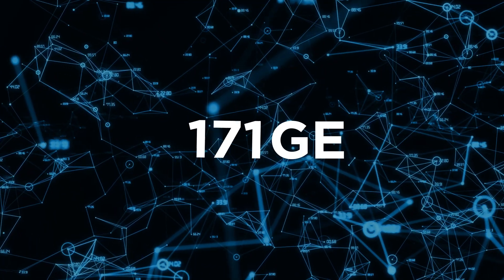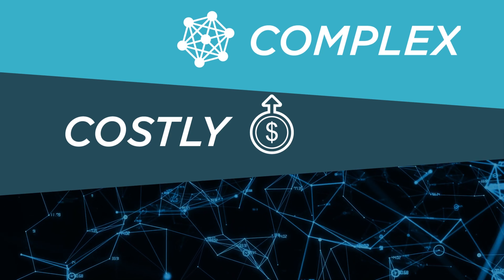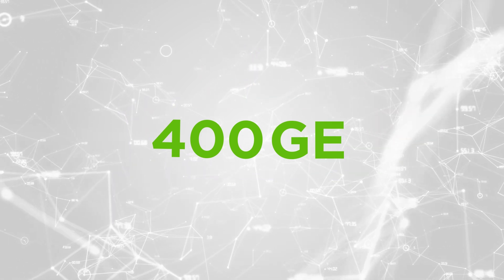Using 100 gigabit technologies to get 400 gig speeds is a costly and complex method to increase your bandwidth in the data center. With native 400 gig hardware now coming to market, it will bring better economies of scale, denser configuration, and more attractive price per port for large-scale data center networks.